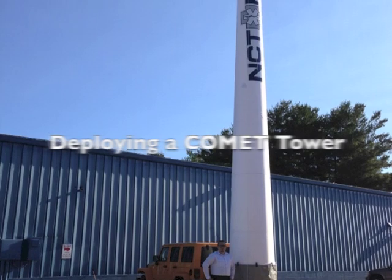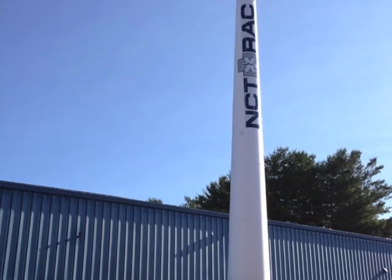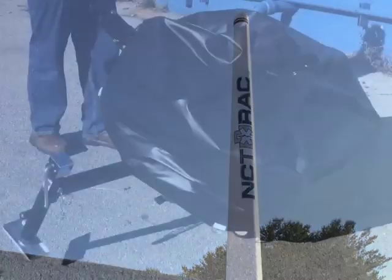Here we are in Cookville, Tennessee. I'm Steve Garner and John Covington, and we are going to show you how the Comet 37 is deployed.